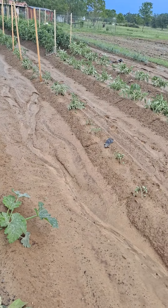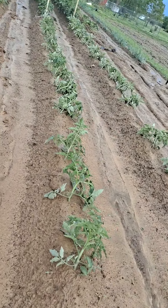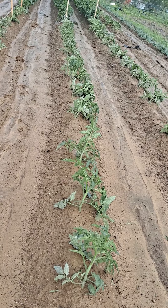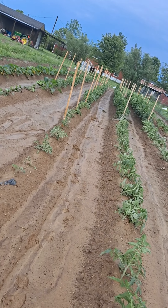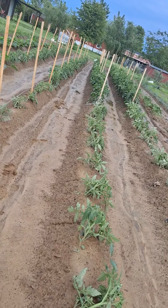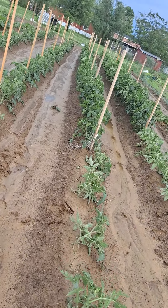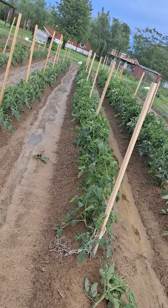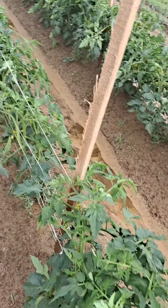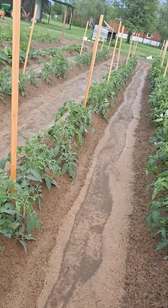Good evening — we had some pretty high winds here this evening. My wife says she heard it hailing one time. I just wanted to show you how pulling dirt up to your tomato plants, or any plants for that matter, helps keep them from snapping off or staying bent over — in other words, losing the crop.